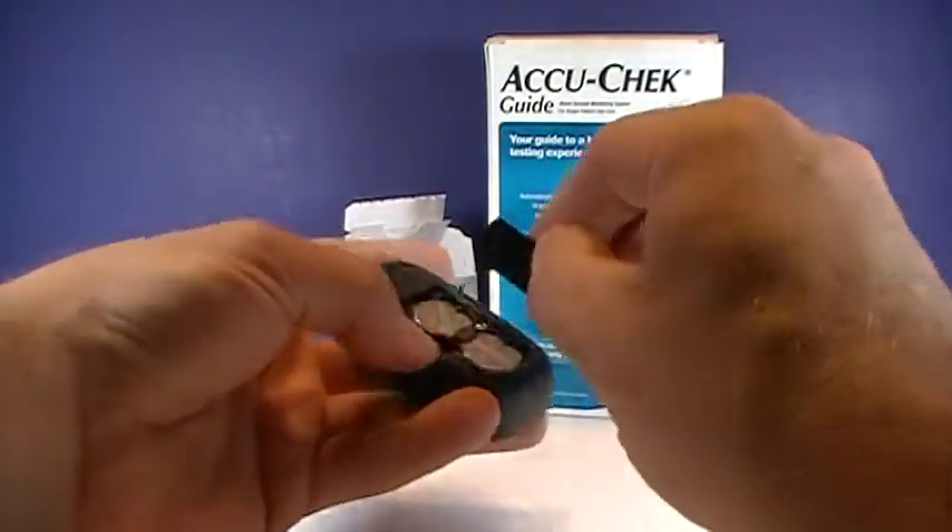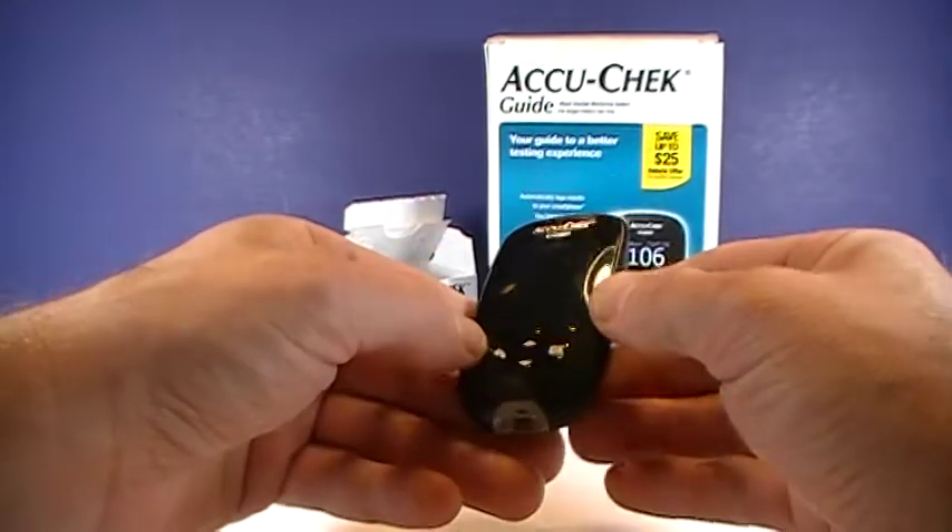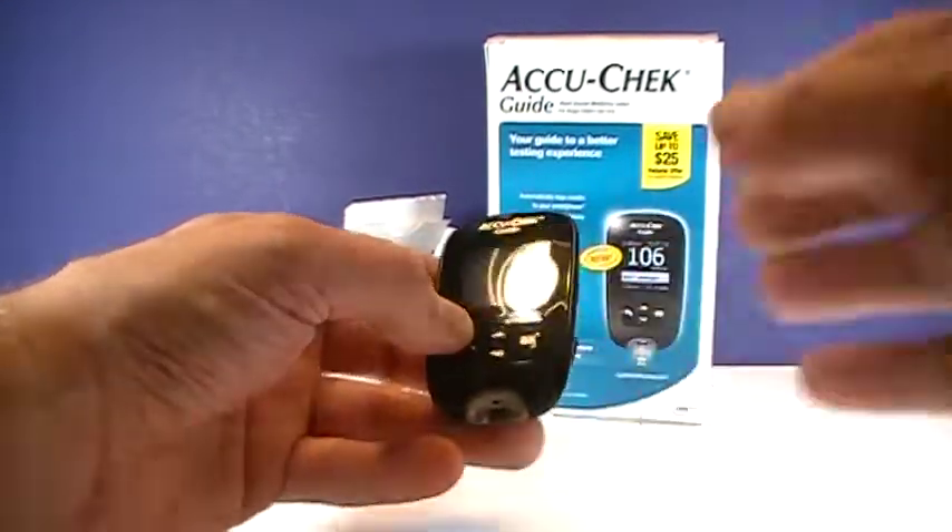And of course, you'll want a two-pack, as it takes two batteries. Let me know if you have any questions about the meter. I'd be happy to answer those for you. And thank you for watching.